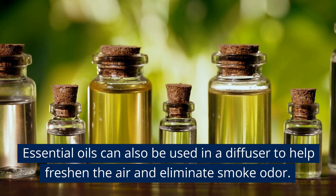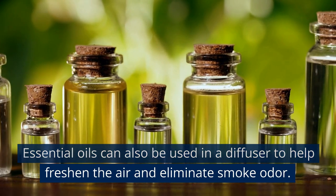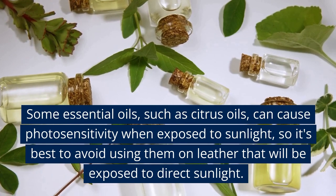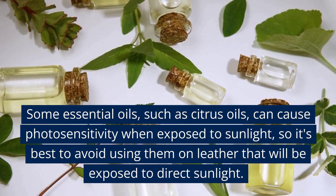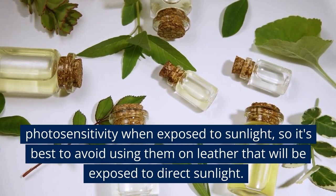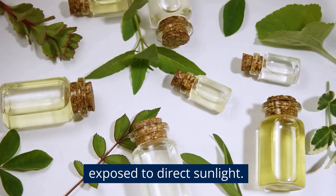Essential oils can also be used in a diffuser to help freshen the air and eliminate smoke odor. Note that some essential oils, such as citrus oils, can cause photosensitivity when exposed to sunlight, so it's best to avoid using them on leather that will be exposed to direct sunlight.